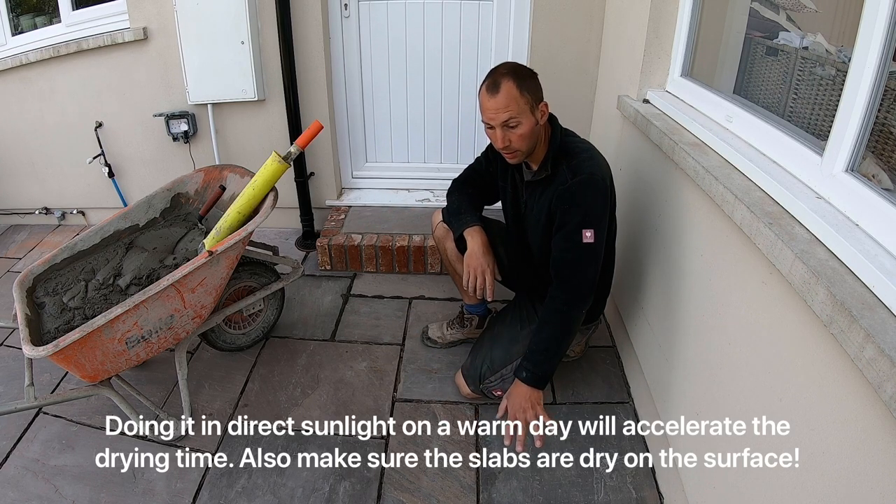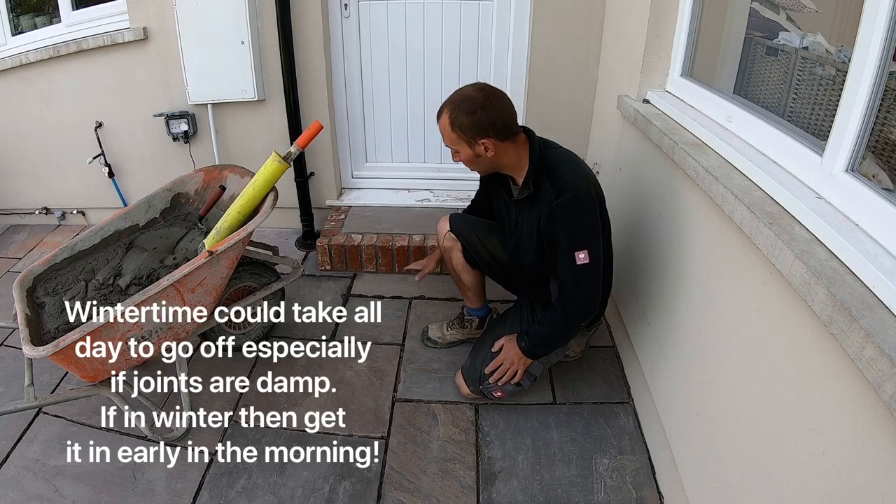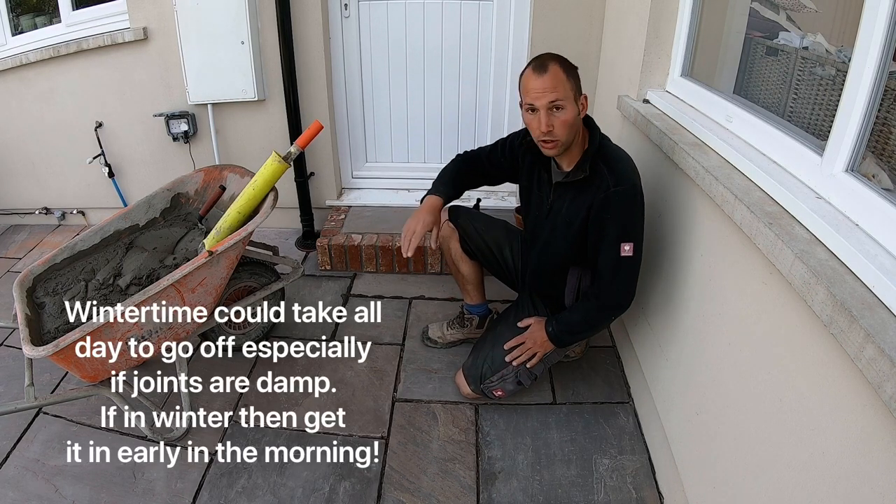We'll fill the rest of them up now and then we'll finish them up. There's no hard and fast rule about how long it'll take to go off — it's just what it feels like, so we'll have a look at that after.